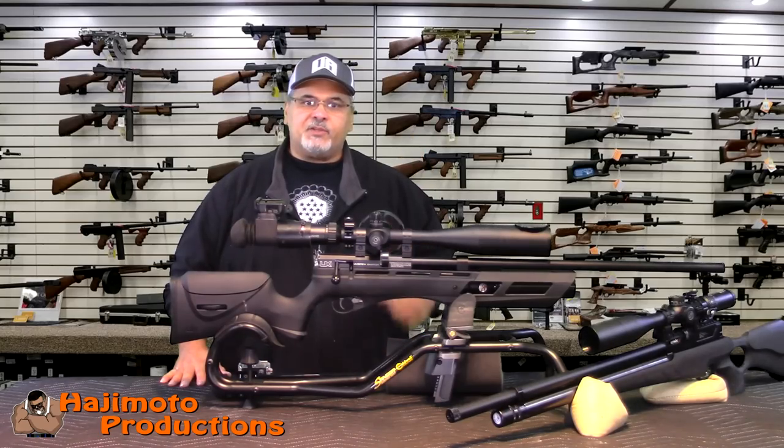What's going on people? It's Hajimoto. I'd like to talk to you today about scope cams.